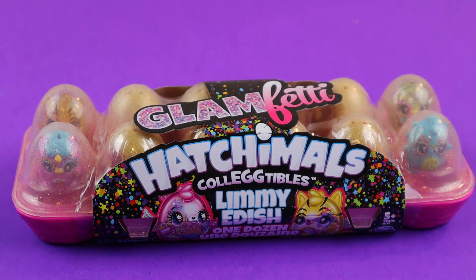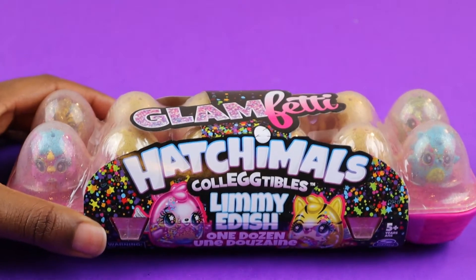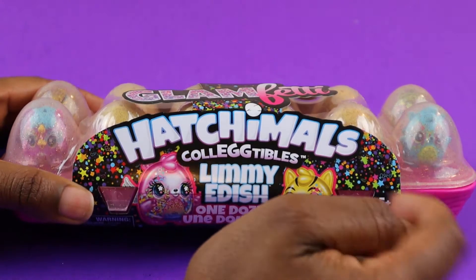So today we have the Glamfetti. This is the Glamfetti Hatchimals, and these are actually collectibles. It says Lemmy Edition. So we're going to go ahead and open this up.